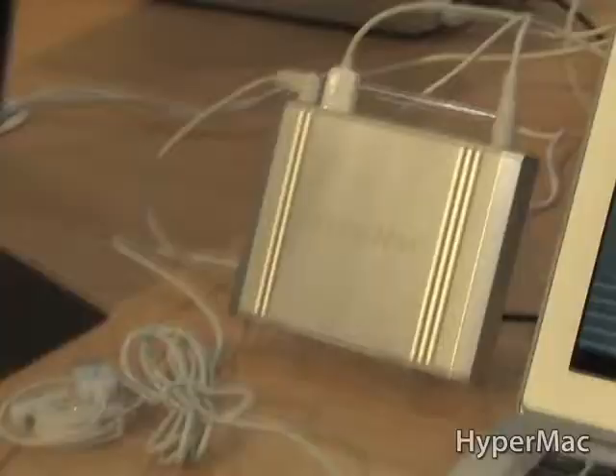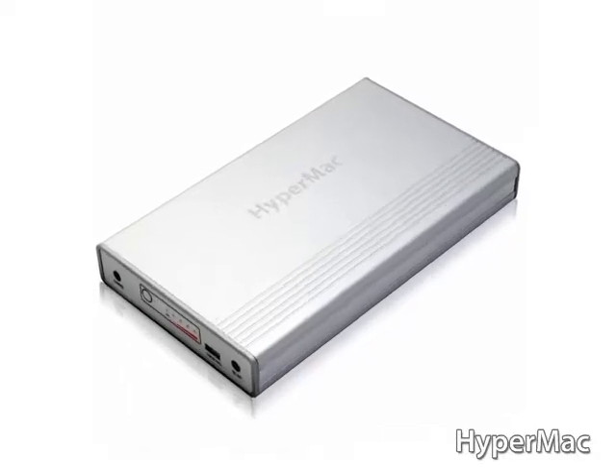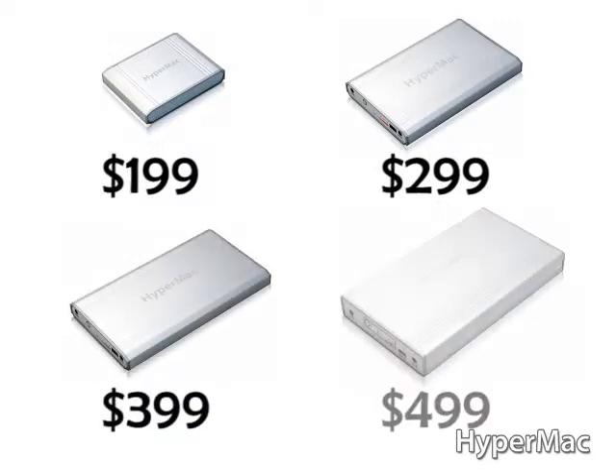There are four different sizes, so in terms of weight, how do they compare to each other? We have a really tiny one that's great for backpacking, all the way up to the 222-watt-hour unit, which is about five pounds. Price-wise, the smallest one is $199, and it goes all the way up to $499.